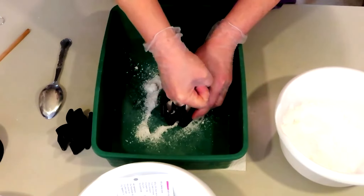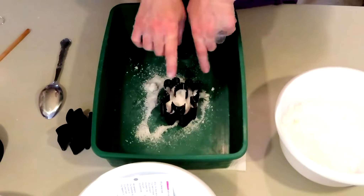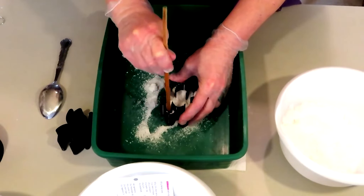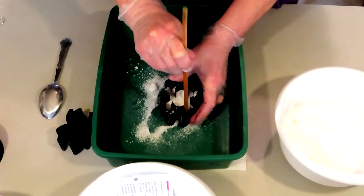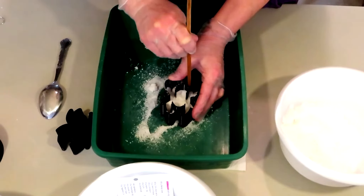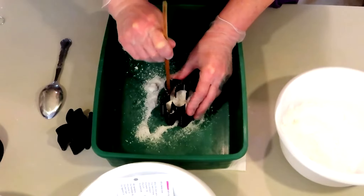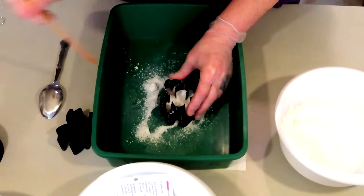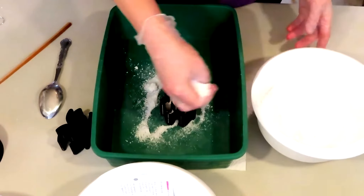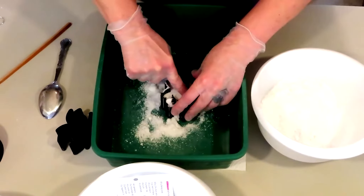I've used this mold extensively — last Halloween I used it a lot. You can only get your finger in so much because all these little legs are skinny. I can take my chopstick, give it some pokes down in there, give it some light presses down in each one of these legs. Always around these pressure points you want to pack a little bit better.